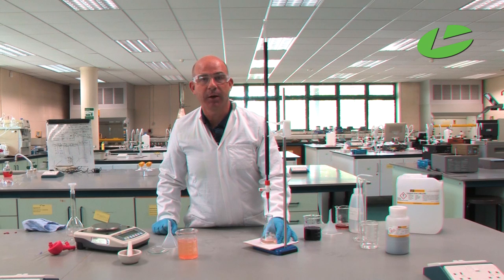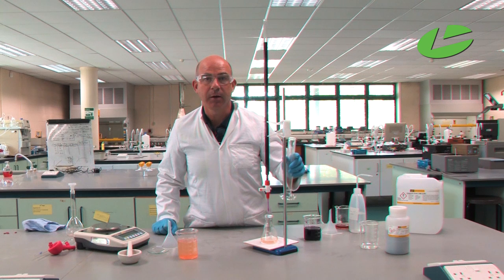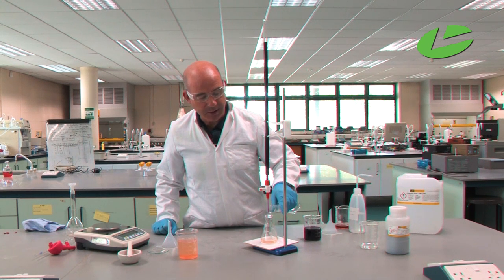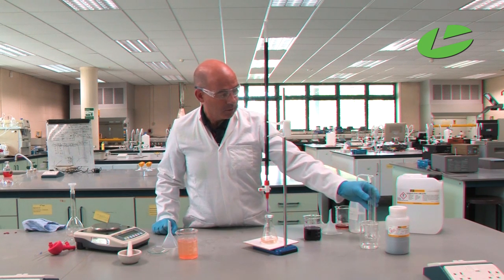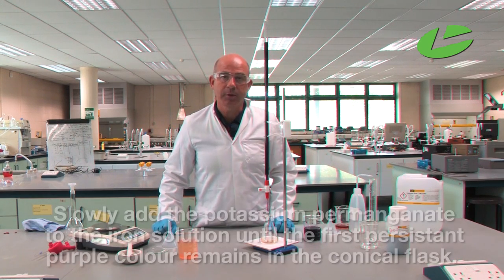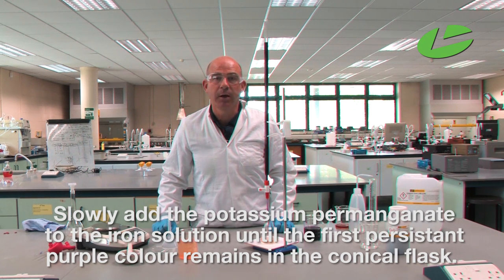For the reaction to take place, the potassium permanganate reacts with iron in the plus two state in the conical flask. I need to add 10 cm³ of sulfuric acid — this is the second use of sulfuric acid in this reaction. Starting at zero, I'll slowly add the potassium permanganate solution. As it reacts with iron(II) it turns colourless, but when all the iron(II) has been converted to iron(III) the permanganate will no longer react and the purple colour will persist. The endpoint is the first persistent purple colour remaining in the conical flask.